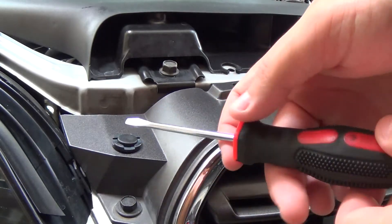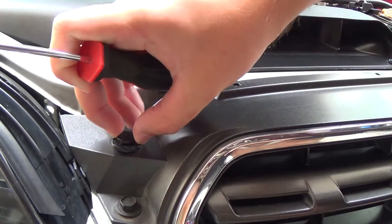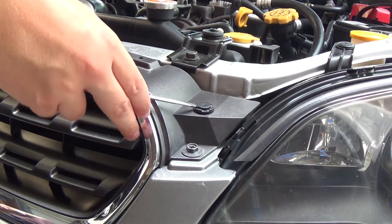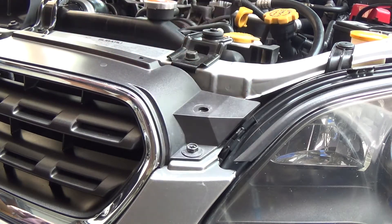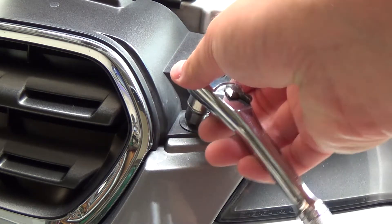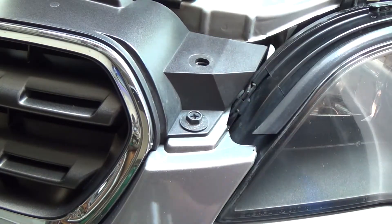For the clips, it doesn't really matter which ones you do first. Just get your screwdriver, pop up under there, and it comes right out. For the bolts, you could use a Phillips head screwdriver, but I personally don't — I feel like I'd strip it — but it's all personal preference. Either way you can get the job done.